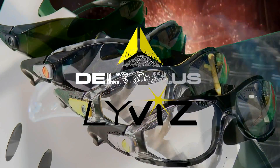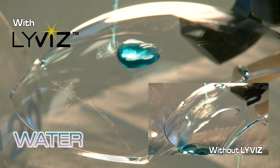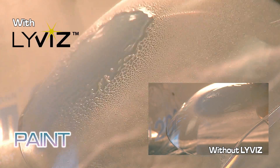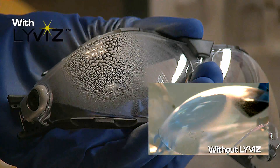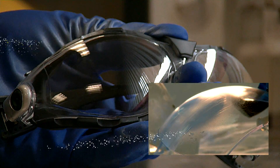Deltaplus LiveEase. LiveEase offers very strong hydrophobic and oleophobic performances that will limit the adhesion of oil, water, and paint. Even if some materials remain on the lens, they become easy to clean up with a simple dry wipe. Even sprayed paint that would normally stick on the polycarbonate of safety eyewear will become easy to remove.